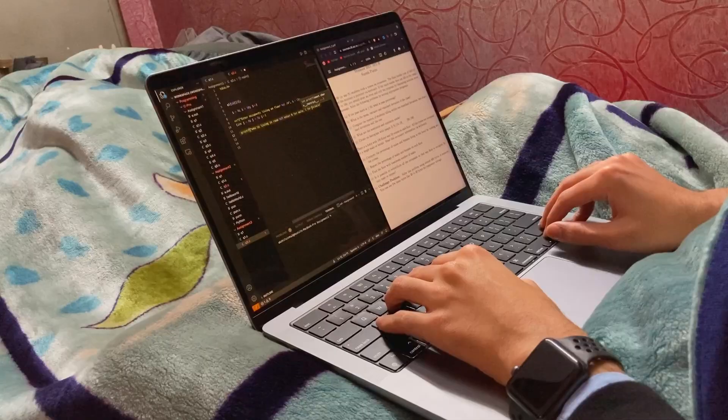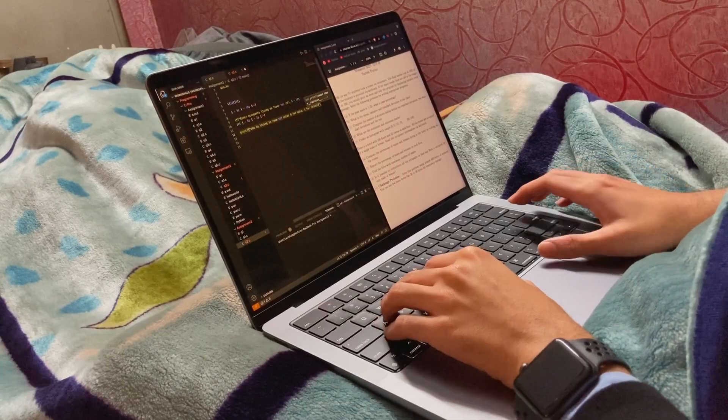I use this laptop for everything college and YouTube related, such as coding, editing, submitting assignments and all of that. And it does all of that very easily. And I hope it keeps doing so for the next four years.